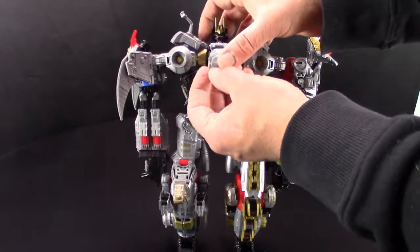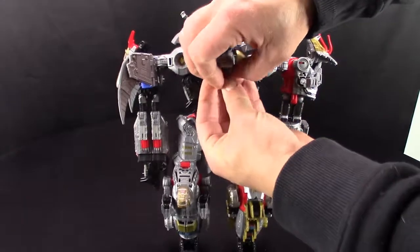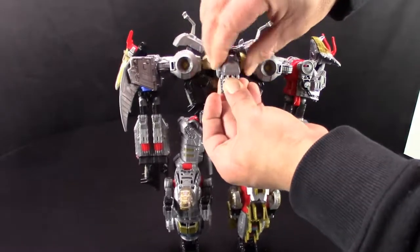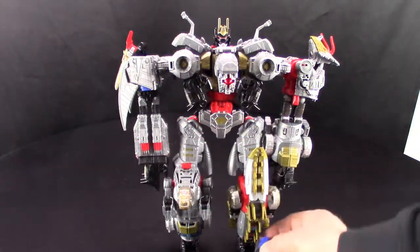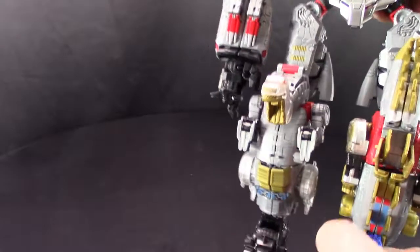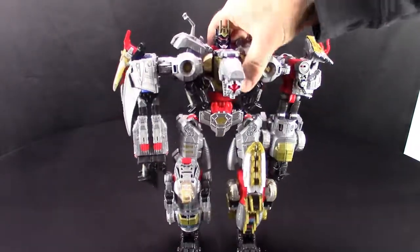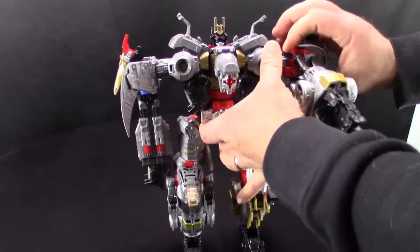The other thing you can do is open up Grimlock's mouth. The Enigma of Combination can go right in there. If you want, you can take these and plug them into the hands or the feet — I'm just going to stick them down in the foot right here, it's a lot easier when the foot is not attached. It just goes right into the foot spot down here.